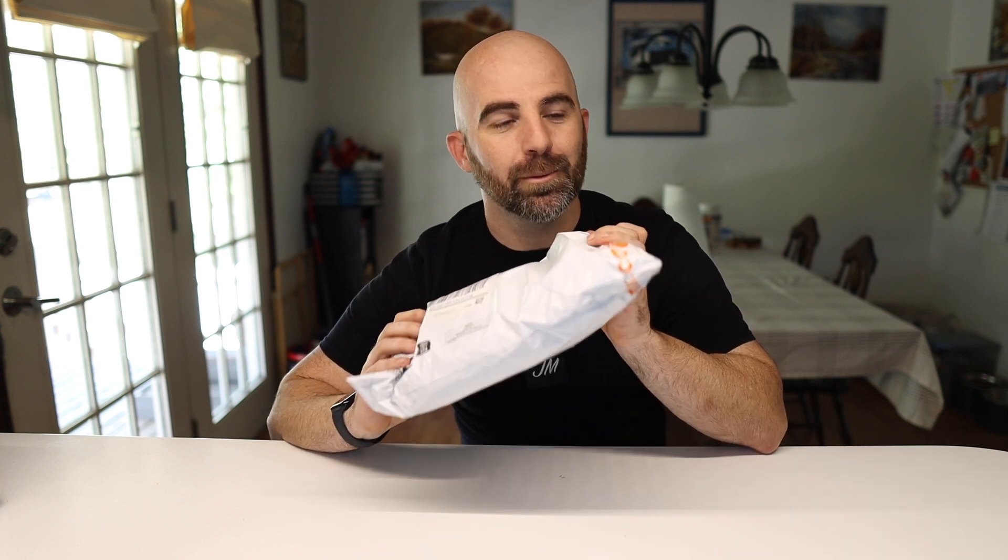First things first, I do want to mention I live in the very center of the United States and the shipping to get this to me was really, really fast. I was quite impressed with it. So shipping speed is not a bad thing at all — gets to you fairly quickly.